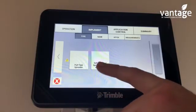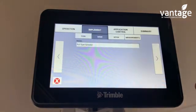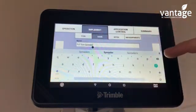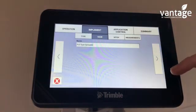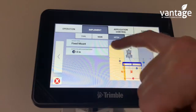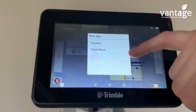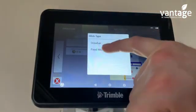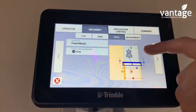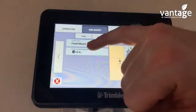Select whether it's a pull-type spreader or a self-propelled spreader. We'll click on pull-type spreader. Enter the name — put in the make and model of your spreader. Now input the measurements. For hitch type: if it's a breedle it would be on the drawbar, but the majority of fertilizer spreaders are fixed-mount onto the link arms. The hitch to application point is the distance from the hitch of the spreader to where the fertilizer comes out. Put in your measurement here.